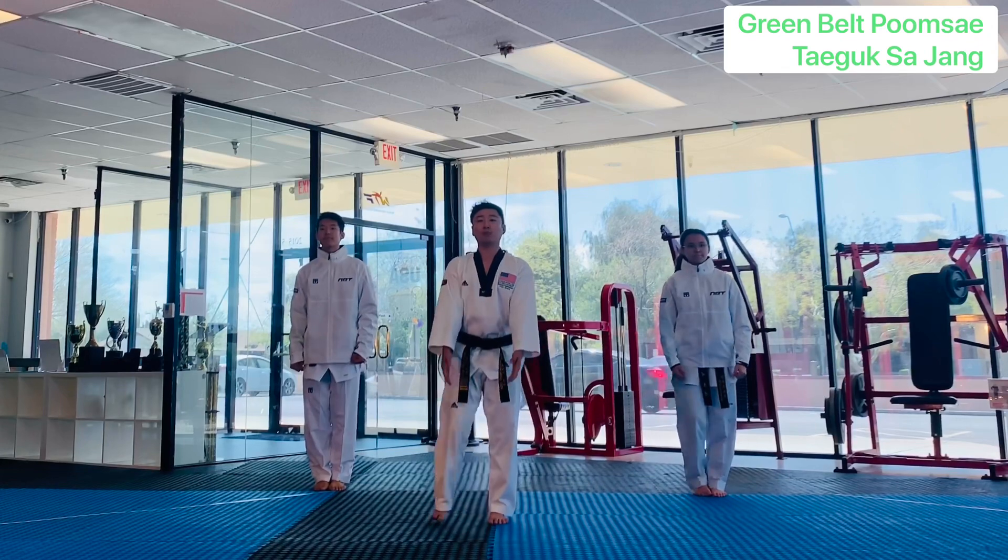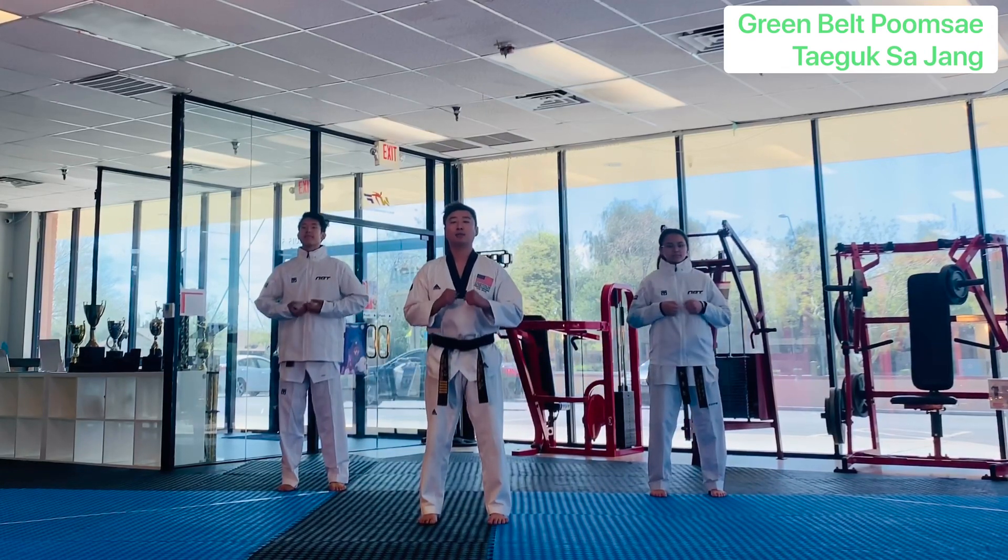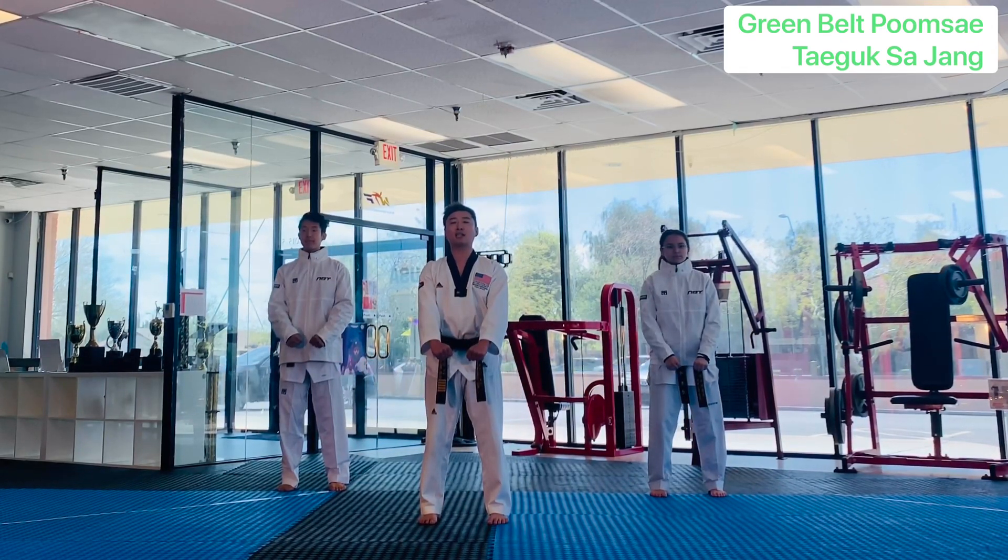Left leg out. Breathe in. Breathe out. Green belt form.